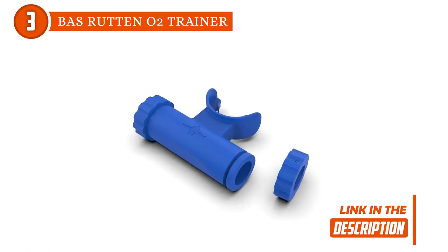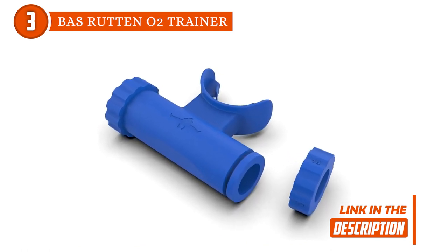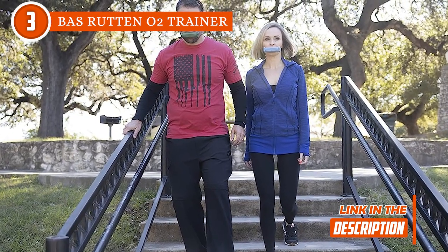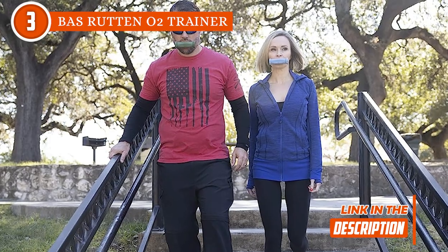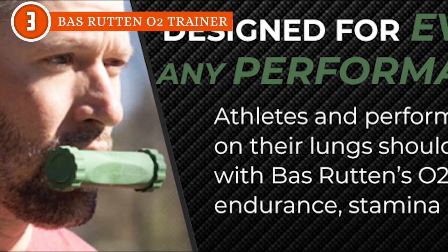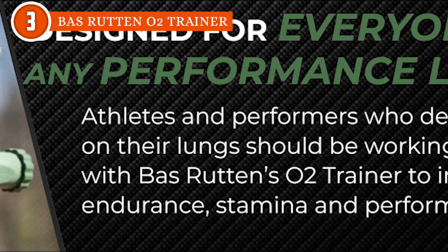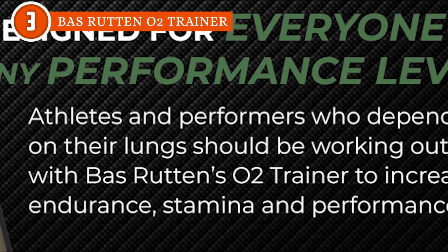Aside from that, it is super adaptable — you get different attachments to tweak the difficulty levels. Plus, it is built to be portable, packing up nicely in a kit so you can take it pretty much anywhere. Toss it in your gym bag or suitcase, no sweat. In terms of size, it measures 7.09 by 9.06 by 1.77 inches.